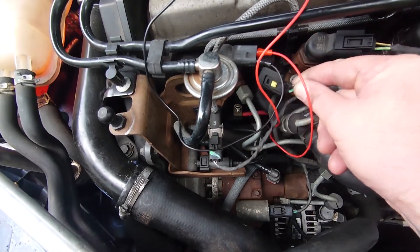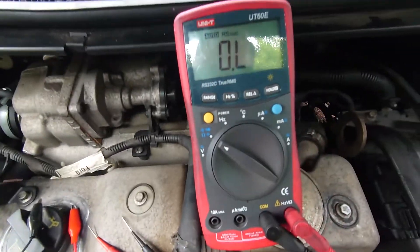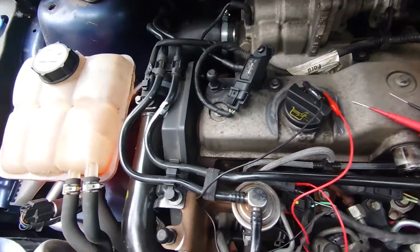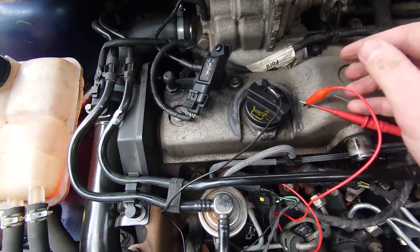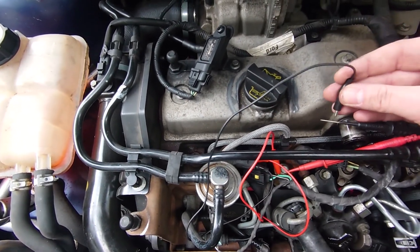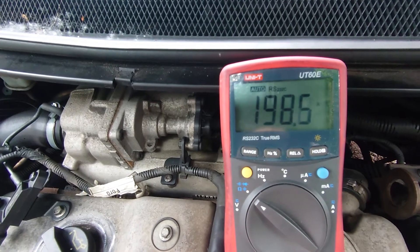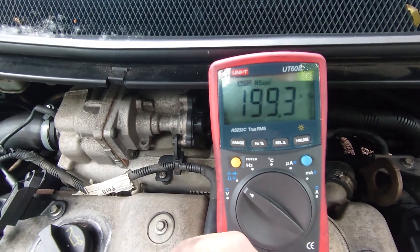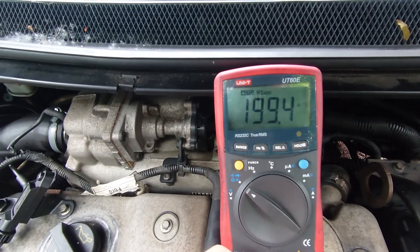We've got the plug off the injector. There are only two wires and I've put some little jumper wires in here. The multimeter is set up on ohms, auto-ranging, so it will sort out all that for us. I'm going to clip this onto one lead, make sure it doesn't touch anything, and clip onto the other. We should see a resistance of about 200,000 ohms, which we do — 199.2K, so we're in thousands of ohms. Piezo injectors are generally around this mark, usually from about 190 to 210.